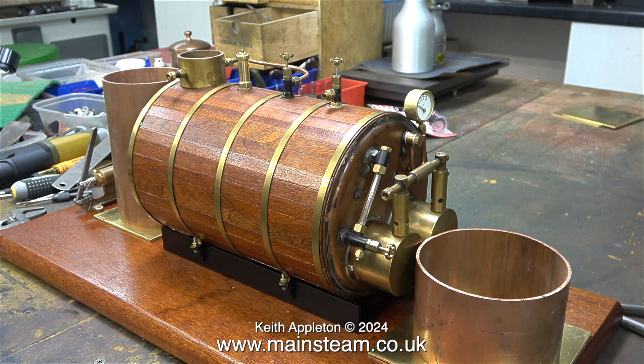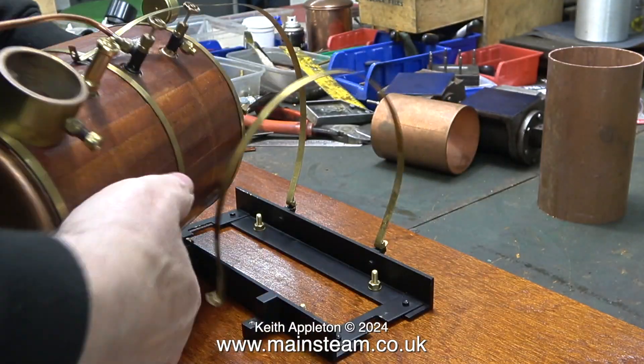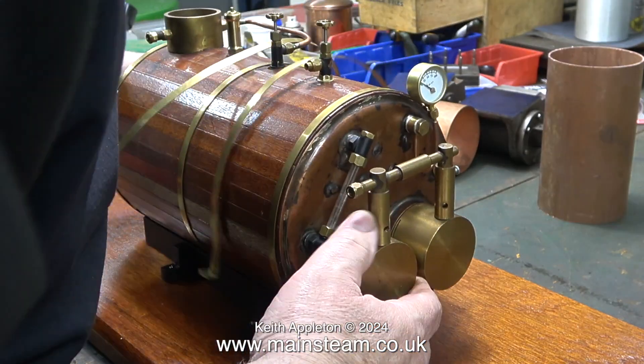For all intents and purposes, the angle you're looking at now is the front of the boiler — so when I'm operating it, this is what I'll see. I'm also going to rotate the pressure gauge so it will be easier to read. The whole point of this plant with its large water tube boiler and gas firing system is that I won't ever have to give it much attention when it's running.